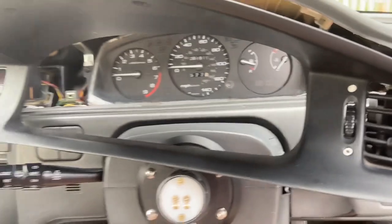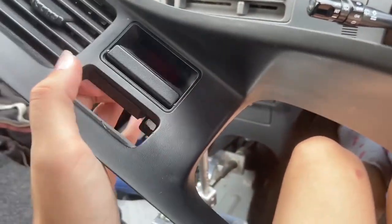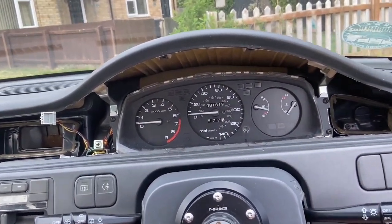So here we are, I've got it all out. You just have to unplug the clock — mine doesn't really work anyway. Every time I turn it on it starts at one, so technically I know how long I've been driving, but it's not very useful if I want to know the time.